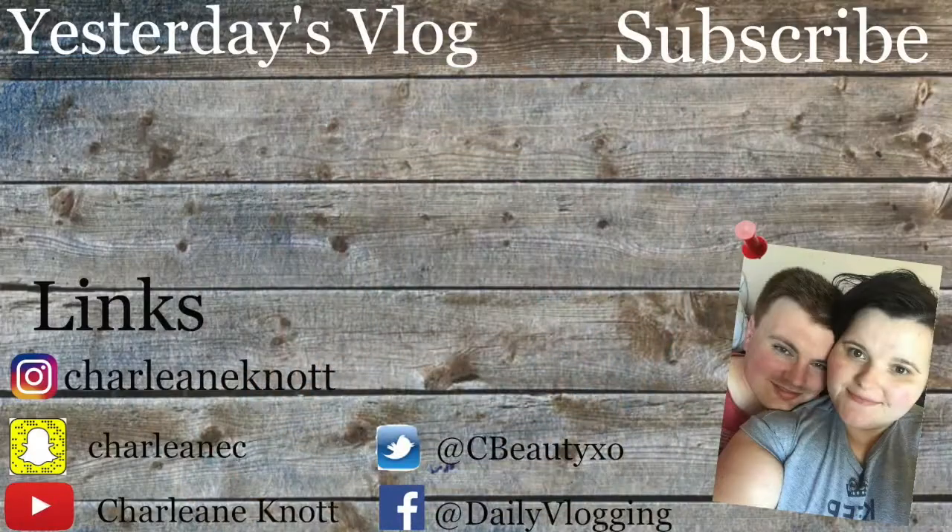It has Zoella on the side, which I think is really cute. I do have the Zoella mug as well to go with it. So guys, I am going to bed now — I'm going to end the vlog. Hopefully you enjoyed this, please give it a like, subscribe, and I'll see you guys tomorrow. Bye!